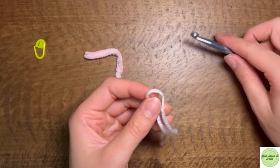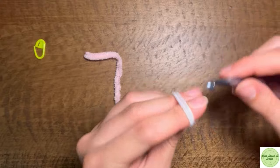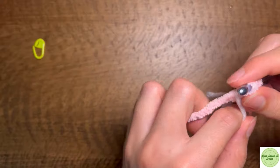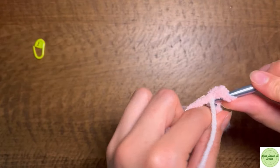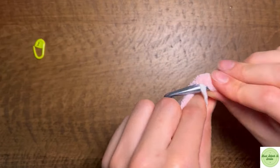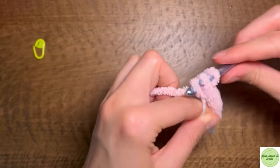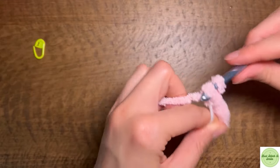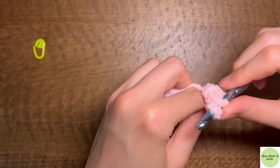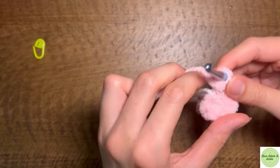For the head, we're going to be using the magic ring technique with the acrylic yarn again. We're going to make 10 single crochets in a magic ring — I think it works better if you use acrylic for this. That's two, three, four, five, six, seven, eight, nine, ten.